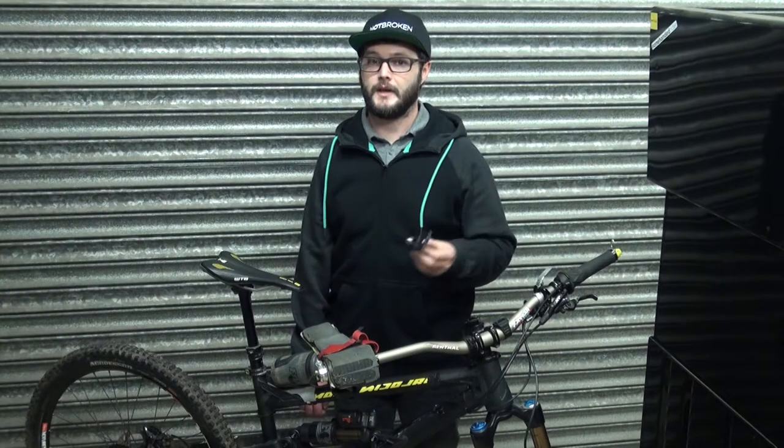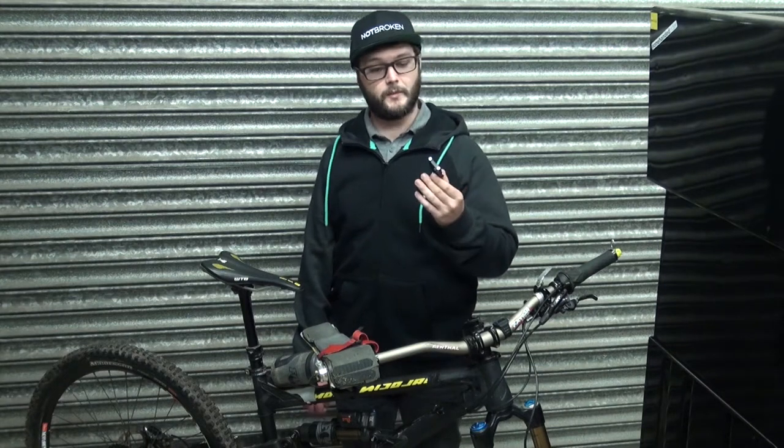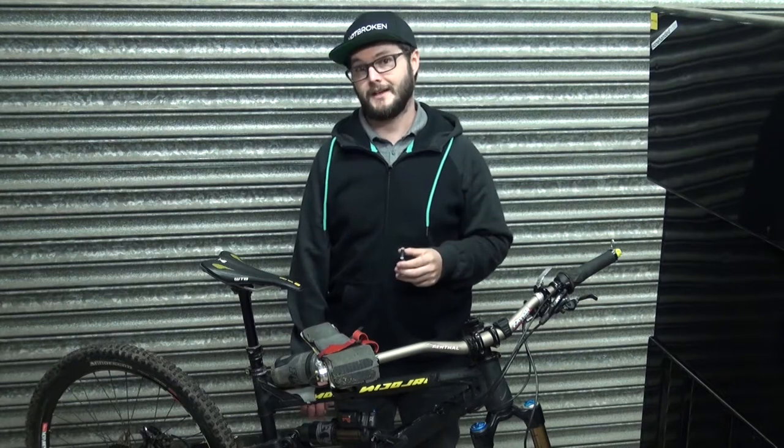This is the Not Broken Bar Extender and today I'm going to show you how to fit it to your bike. The idea behind the bar extender is to allow you to overlap both brakes on one side so you can control front and rear brakes independently.